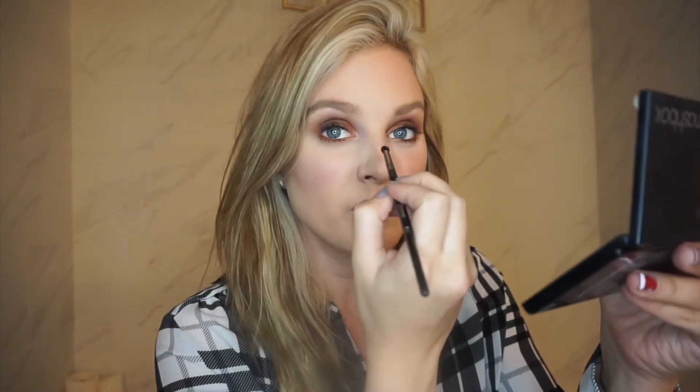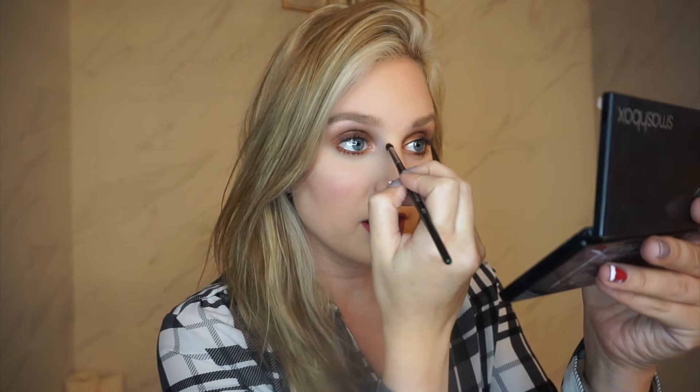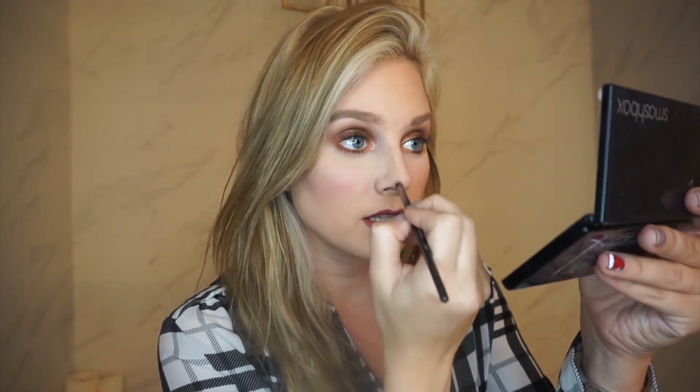I'm just dipping into the product and getting a pretty good amount, but you don't want to start out too heavy — you can always build. I'm just going to take the product down my nose, and I connect mine here at the bottom. If you want a button-looking nose, you can make a line right here, but I just like to leave mine like this.